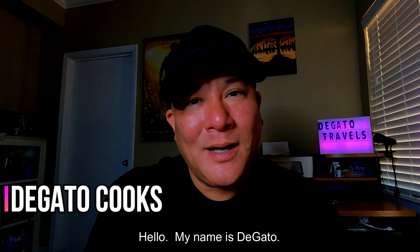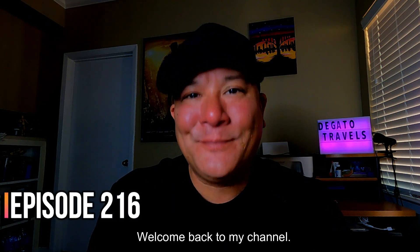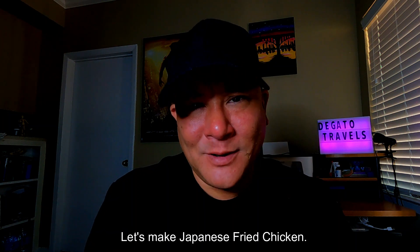Hello, my name is Dekaro. Welcome to my channel. Today, I'm going to make Japanese fried chicken.